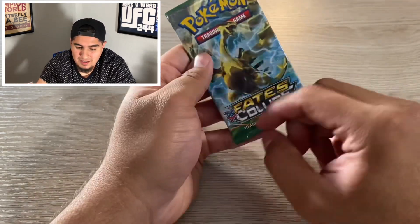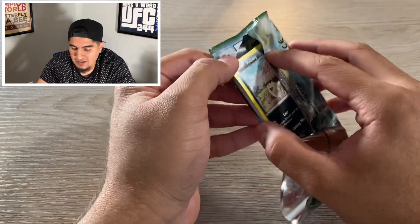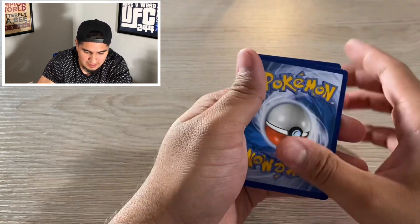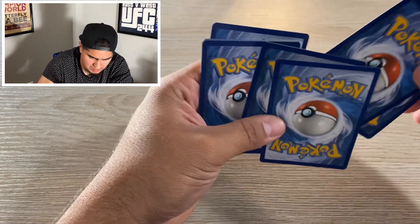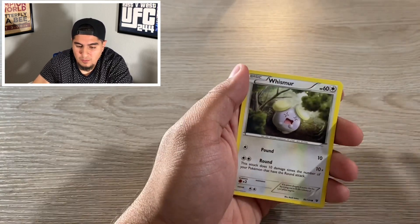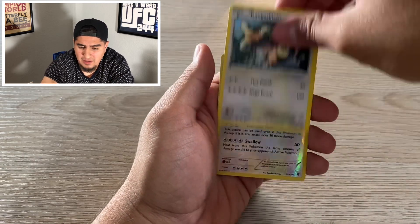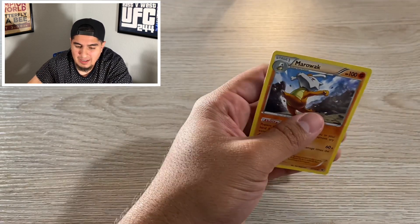Last pack — Fates Collide. The best pull we've had so far in that box is that Dragonite. We got Bunnelby, Fennekin, Wishiwashi, Minccino, Ultra Ball Trainer, Kabuto, Kangaskhan, Snorlax reverse holo — nice. And then we got Marowak. That is it for those 20 packs guys.